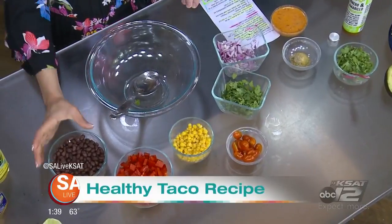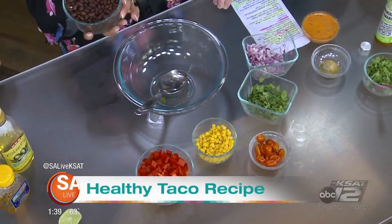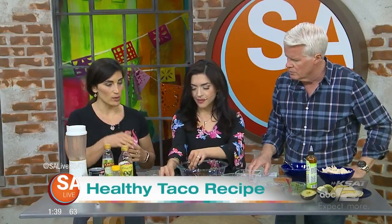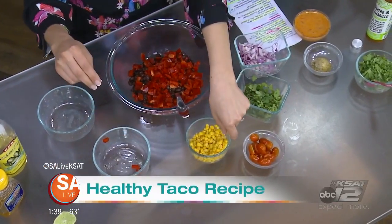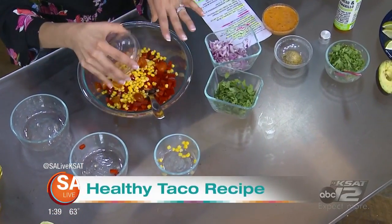Today we have a black bean and corn salad with a chipotle honey vinaigrette that I already blended. We're going to start with the black beans. This is a very colorful salad — we have red bell peppers already chopped up, corn, and it's very colorful and very enticing.